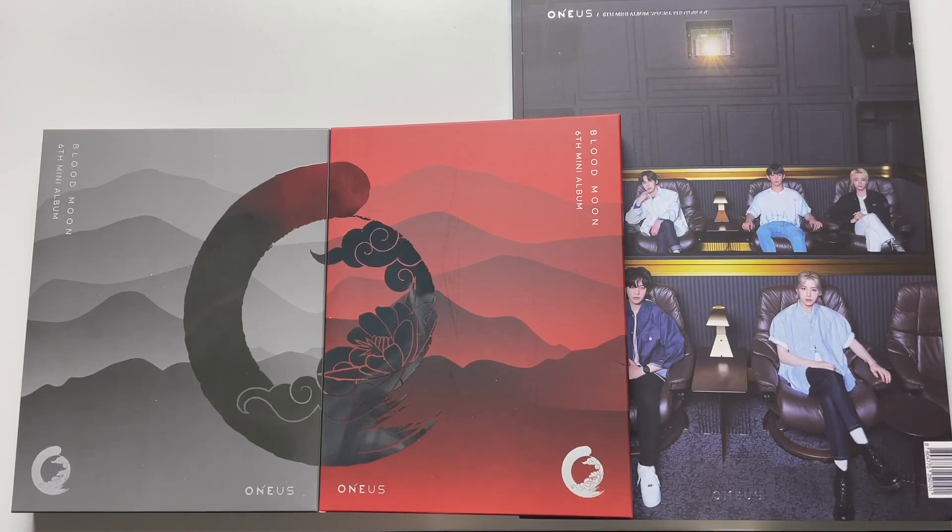Hi guys, today I will be unboxing OneIS. This is their sixth mini album, Blood Moon. I have all of the versions here.